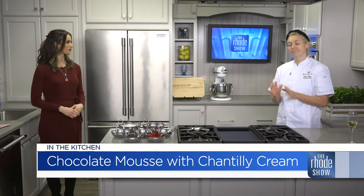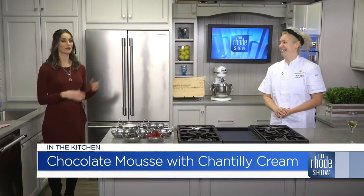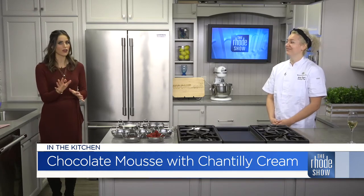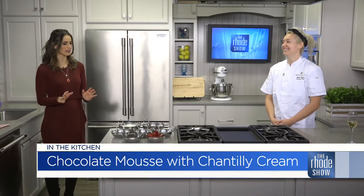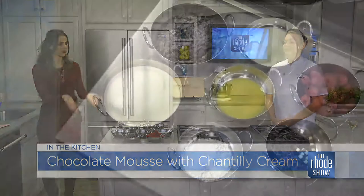Chantilly cream is a French way to just say whipped cream with sugar and vanilla. It's a nice way to say it, but it's very easy. Sometimes when you throw these fancy words out there, people think they can't tackle it themselves — but you certainly can. Look at the ingredients: easy, recognizable things.